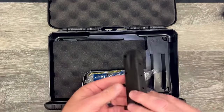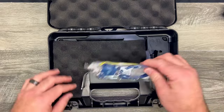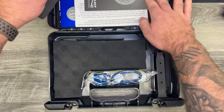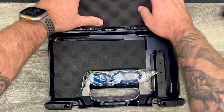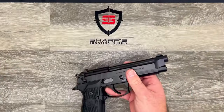It does come with an extra 15 plus one magazine and a gun lock, and there's the owner's manual and youth handgun safety notice. Not a whole lot of accessories, but it does come with the extra mag and that's about all you need to get going.